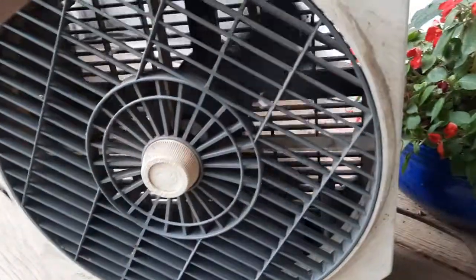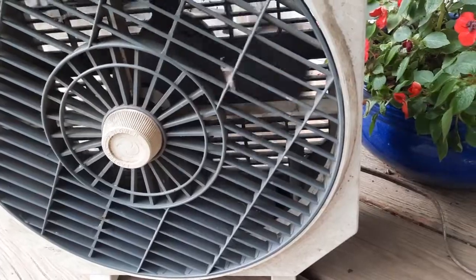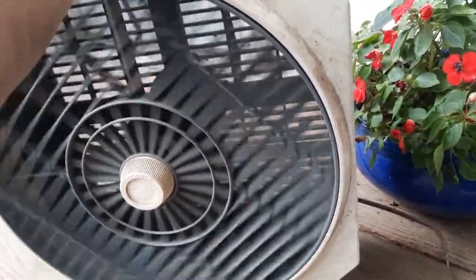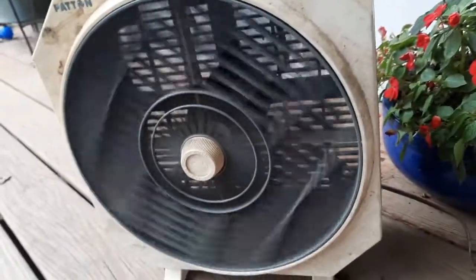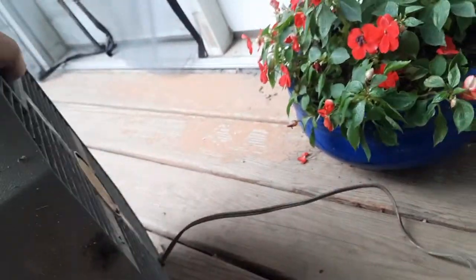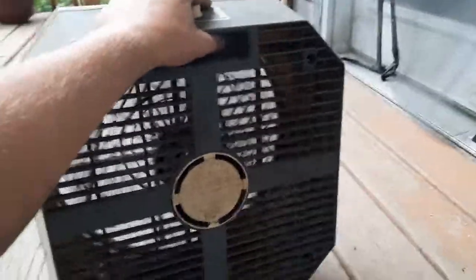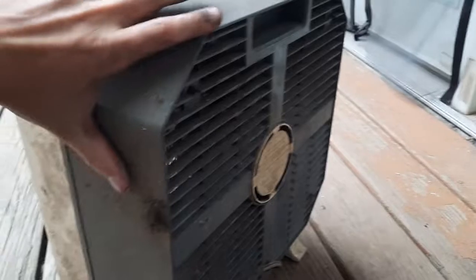It'll probably just stall out on low speed from how bad the bearings are. It was actually my first Patton. It says 'do not use in a window.' It's missing the little tabs for the cord wrap. I also saw one of these a while back at an antique store — it was a Circle Air with six blades and a brown and tan color scheme, like the amber 2150s.